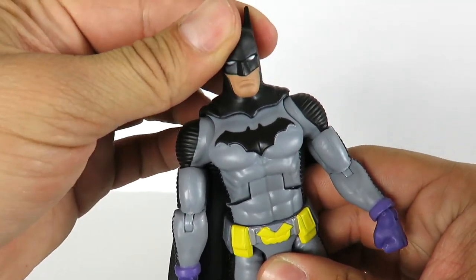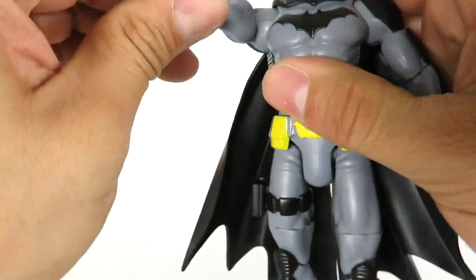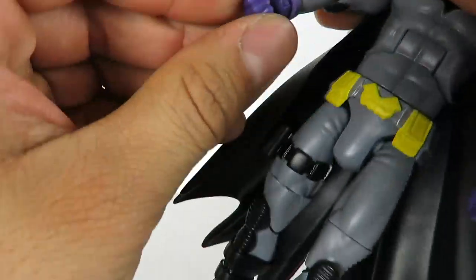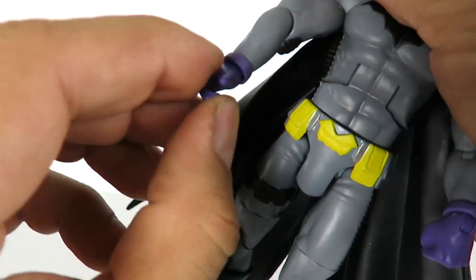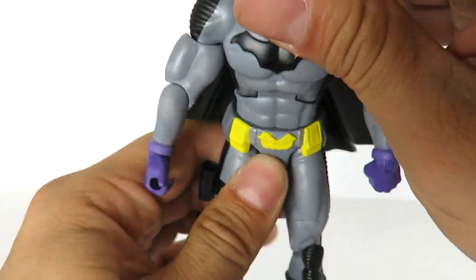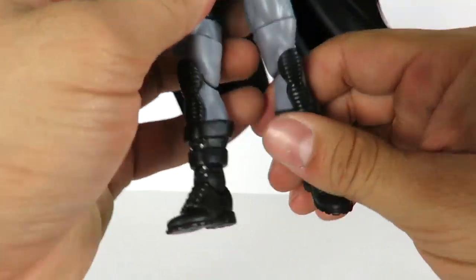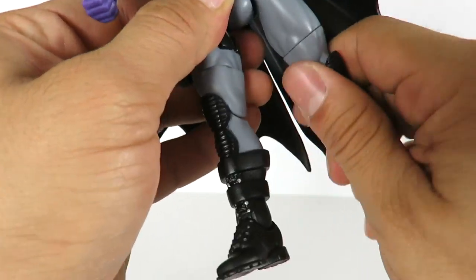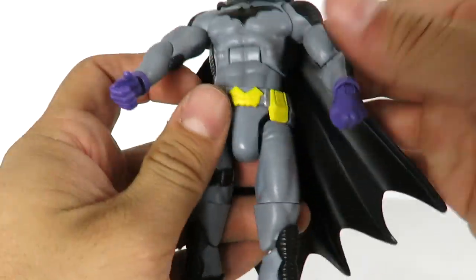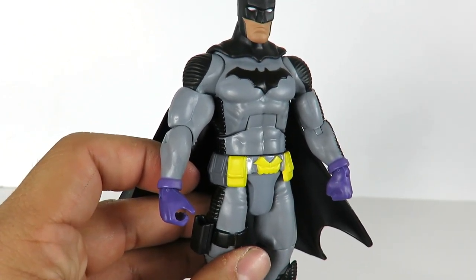As for the articulation: the head can rotate but doesn't really go up and down. The arms go in and out, forward and back, with upper arm rotation, elbow bend, wrist rotation, and in-and-out movement. There's waist rotation and an ab crunch with pretty good range of motion. The legs go in and out, forward and back, with knee bend, mid-leg rotation, and the foot can go up and down.